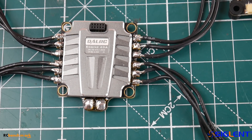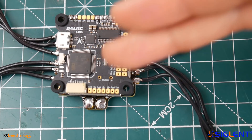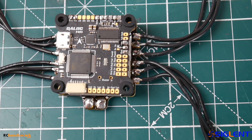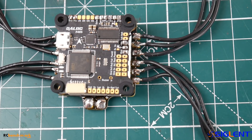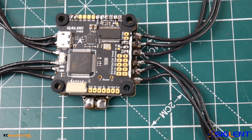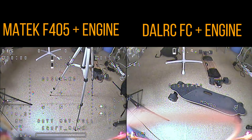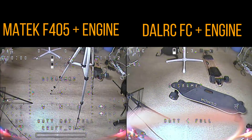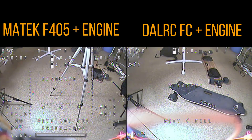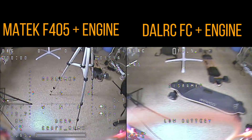So I'm going to leave you with the FPV video feeds — the DALRC engine with the Matec versus the stack here — so you can get a visual representation of what the 9-volt regulator is really doing for the FPV video feed. I really hope you guys enjoyed it. Please consider joining my Patreon to help support and keep this channel going. I'll see you next time — take care, bye!